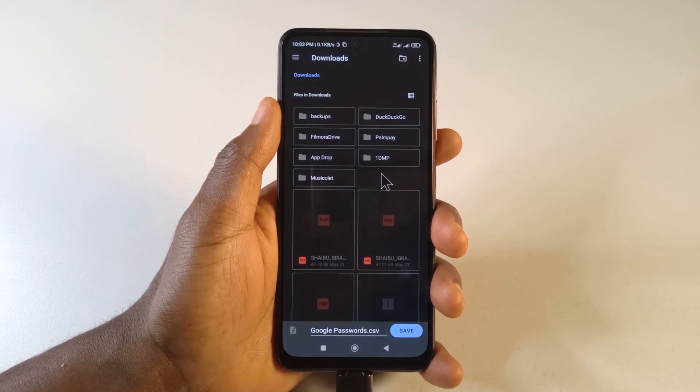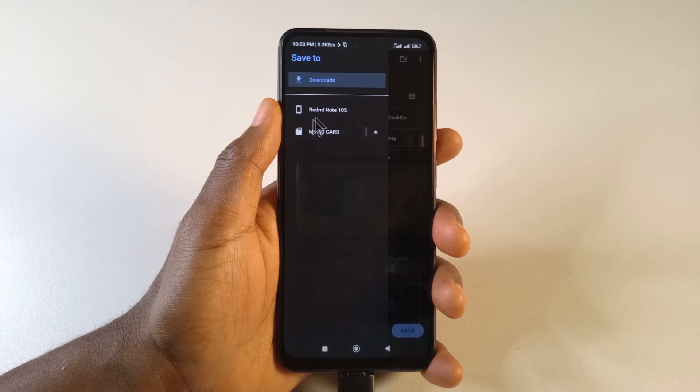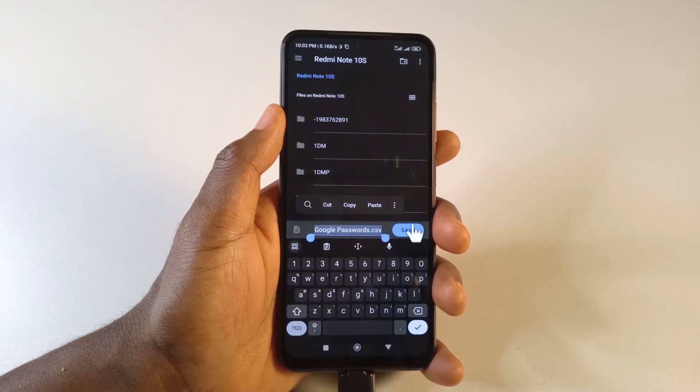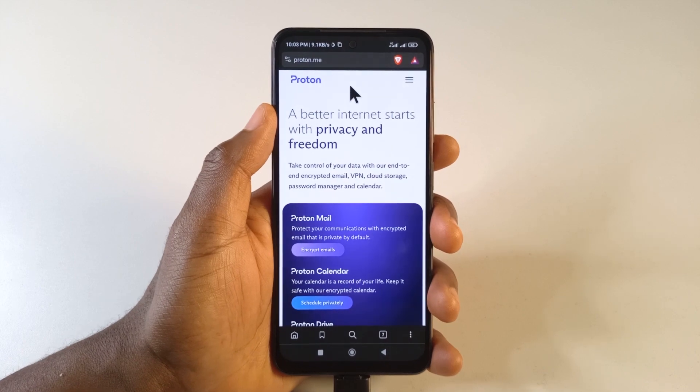After entering your authentication, Chrome is going to ask you where you want to store your password file. I would recommend you tap here, then tap the name of your phone, then just tap Save. Try to remember the name of the file, then tap Save.